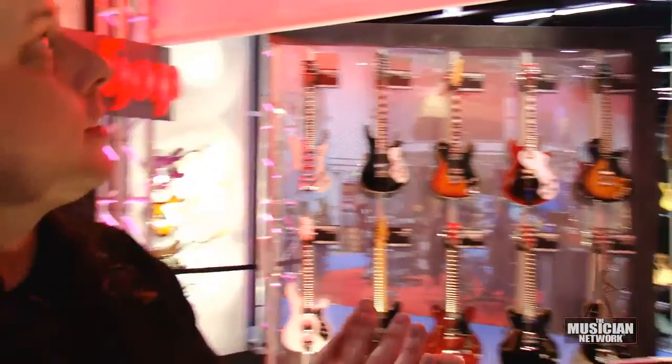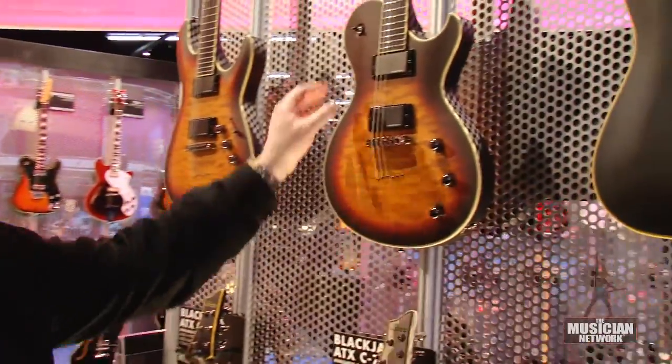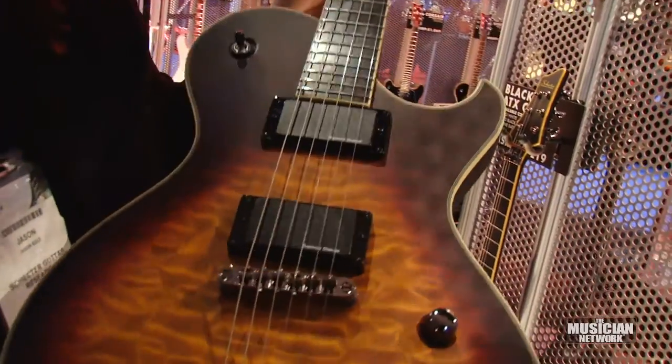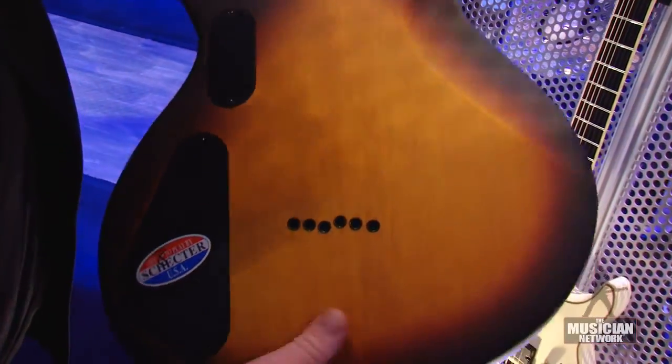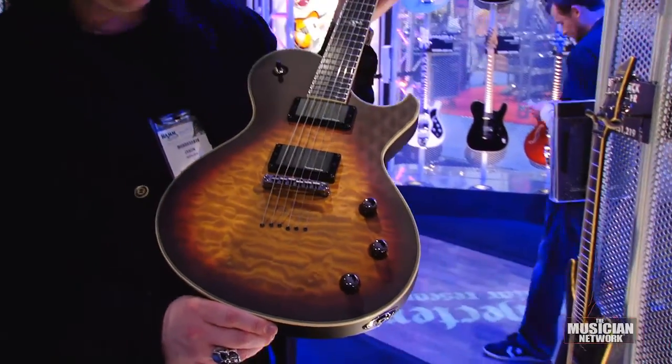In our ATX series, in the C1 shape and the Solo 6 shape, we added a three-tone sunburst finish — but it's satin, which you don't see a lot of people doing: a satin color over a sunburst. It's burst on the neck, back, and front, and we were particularly happy with the way this turned out.